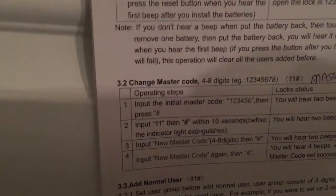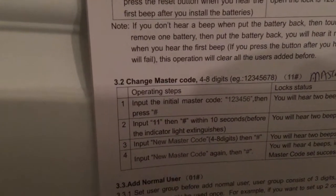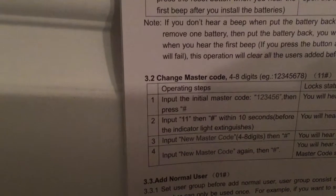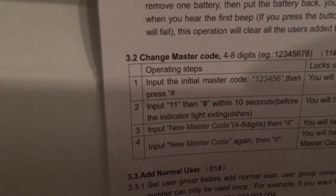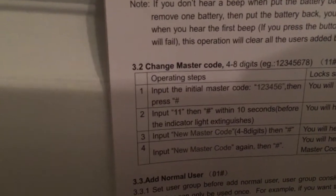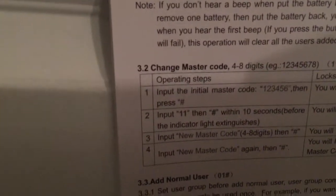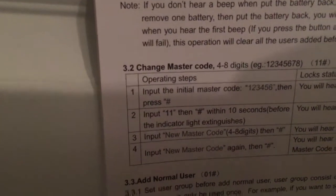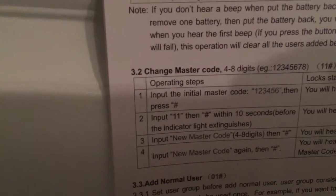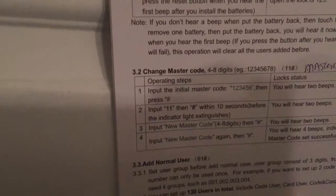Right here it says that the master code is one two three four five six seven eight. It's easy to overlook that you want to put just one two three four five six. For some reason they put one two three four five six seven eight above it, but it's just a six digit code to begin with to start programming it.